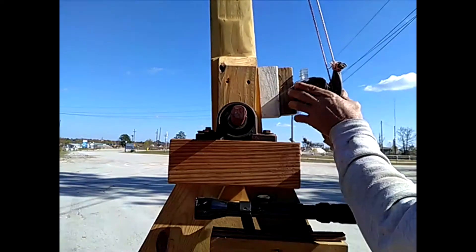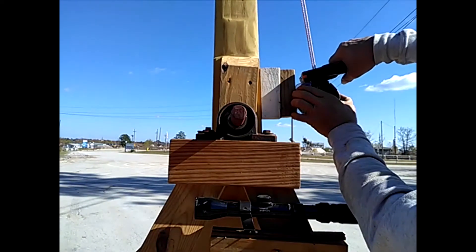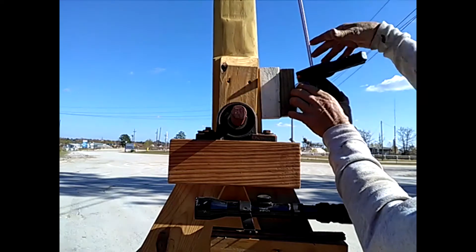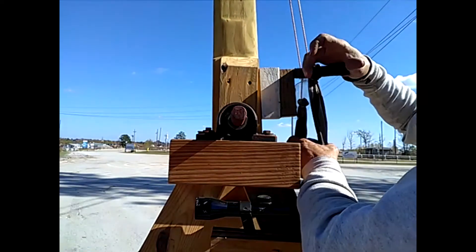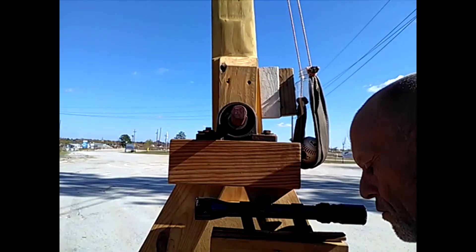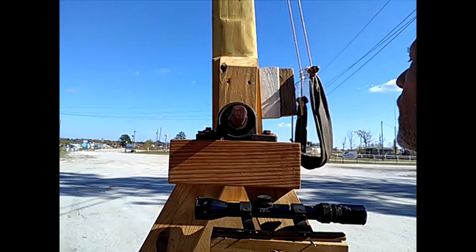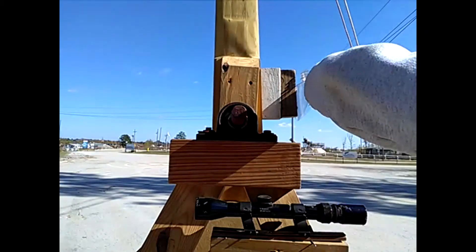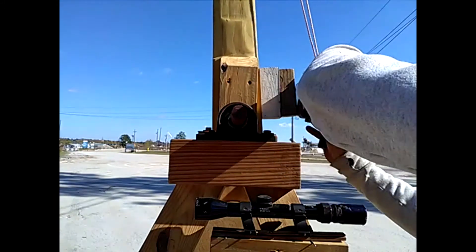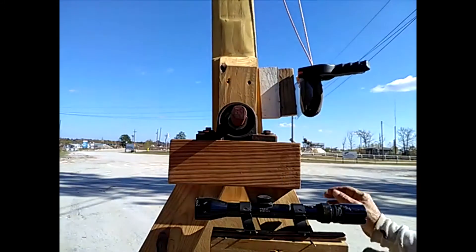Stick it in the cradle. I don't know if I can cock it like this - we'll see. No, I'll have to do that after I cock it. I'll just lock this in so I can cock it and then we'll set the projectile.